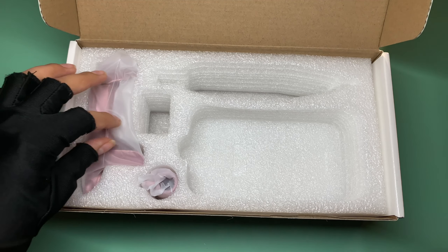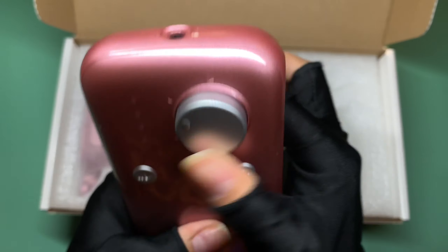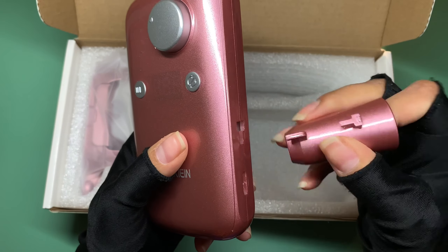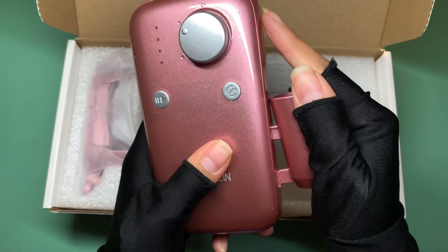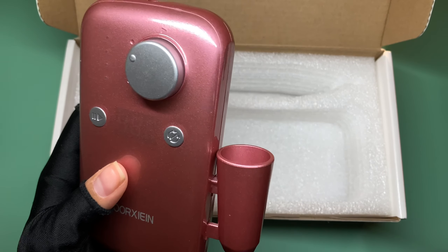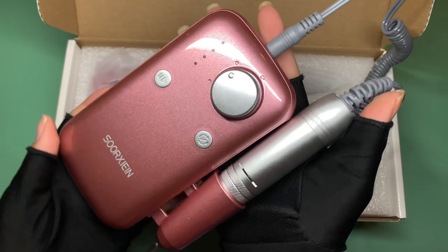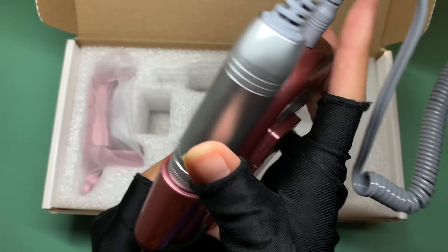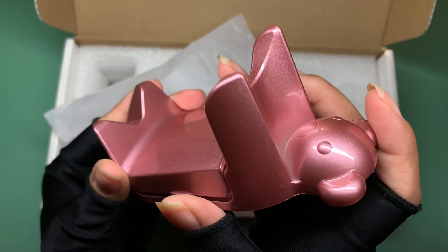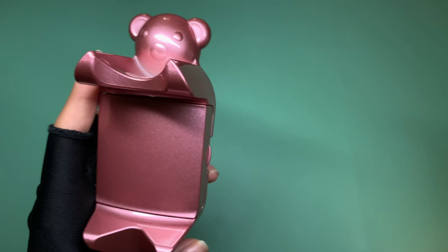Here we have a little holder for the handpiece — you place it on your e-file and it holds it in place. Just like that, it's done. We place the handpiece inside and plug it in — look at how beautiful this e-file looks. And lastly, we have this gorgeous handpiece holder — a cute little teddy bear, also rose gold with a shimmery look.